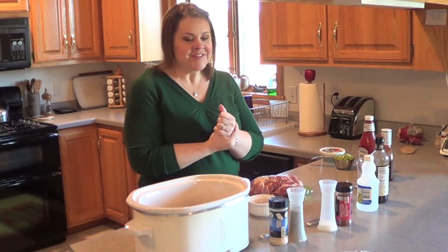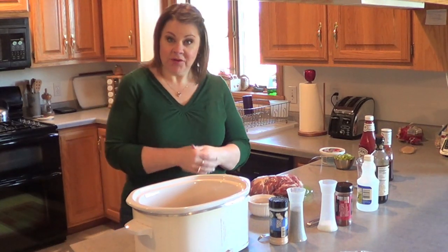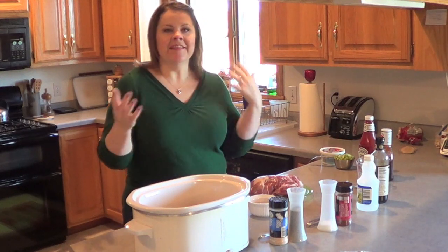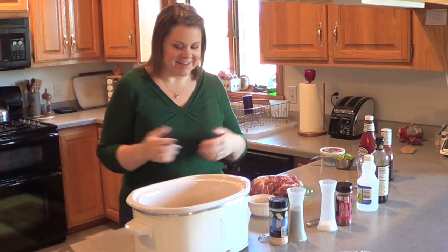Hi everybody, it's Kristin. Welcome to another segment of Cooking with Kristin. Today we are going to do a crock-pot barbecued pulled pork. This is a recipe that I think I had the base recipe a long time ago, but I have added some stuff to it and I've Kristinized it.